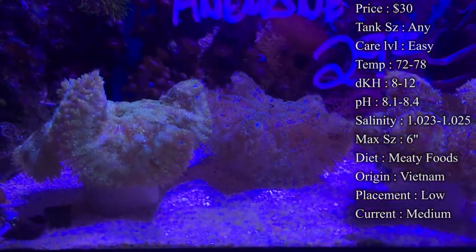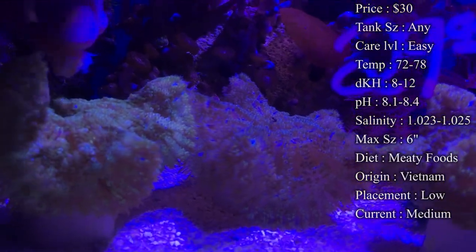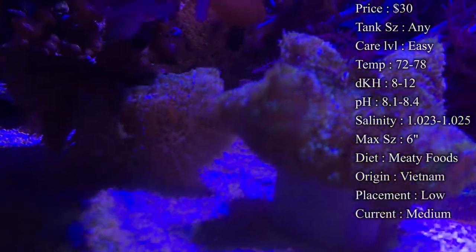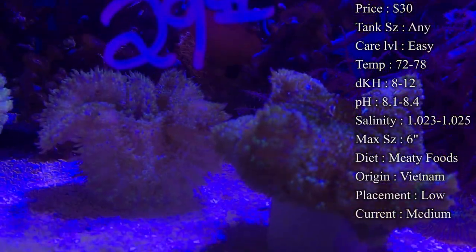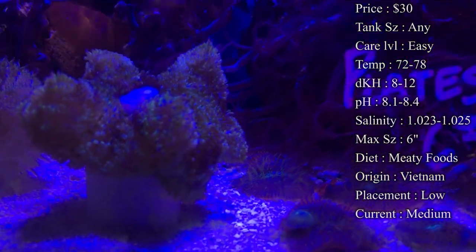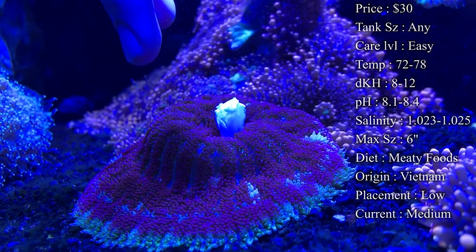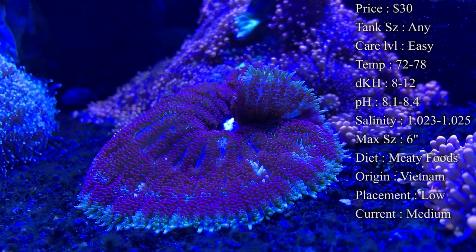Diet: these guys of course feed a lot off photosynthesis doing their thing by the lights, but you also want to give them a pretty good meaty diet. It'll help them grow and get a lot bigger. A lot of times we'll cut up little bitty pieces of shrimp and drop it on top of them — like you'll see a lot in this video — and they'll grab them and suck them up really fast. Make sure not to give them too big of a piece, because they'll eat what they want and whatever they don't want they'll just spit back out.